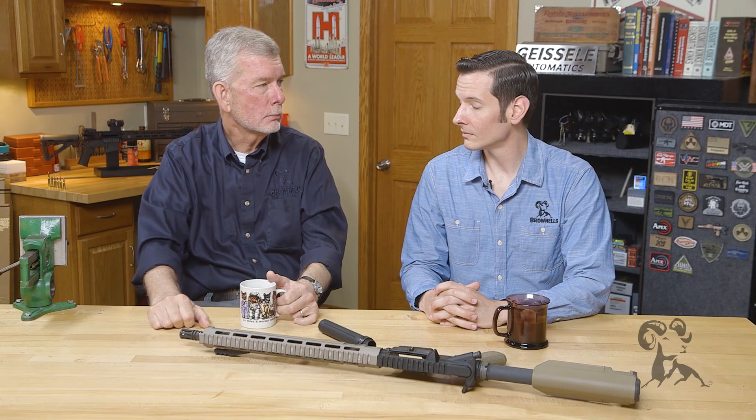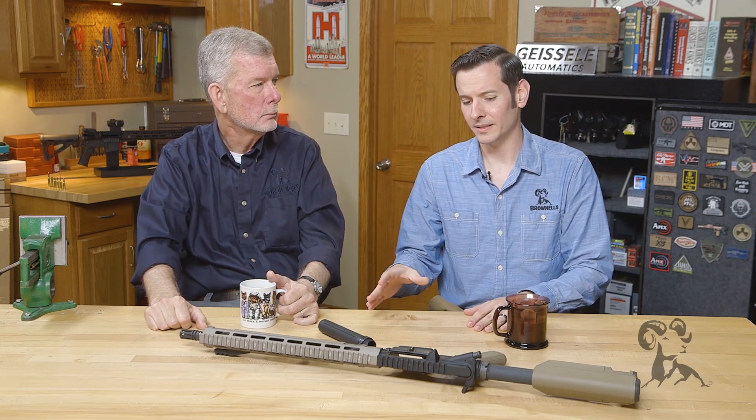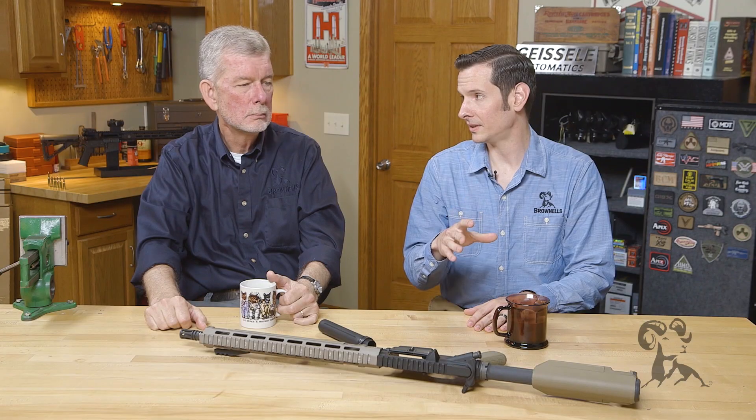Some people say you should always stake it, some people say you should never stake it. I wouldn't say I'm in the middle, but I'm definitely more towards the side of always stake it.